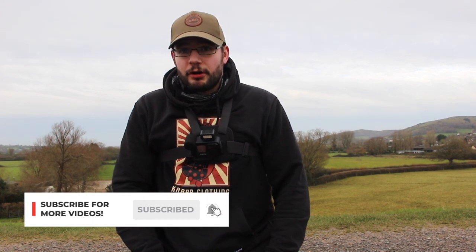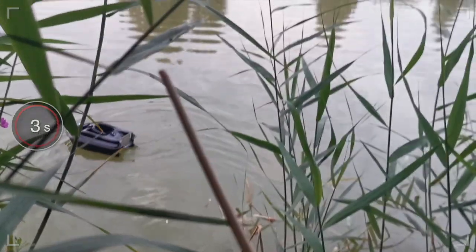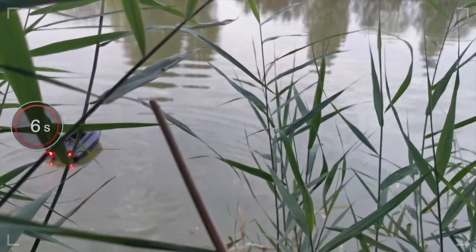Me and Hugh both decided to get ourselves a bait boat. The reason being, we've got a couple of friends that have got them and they've used them to pretty good effect on a few local waters — places that are generally quite small, quite intimate.